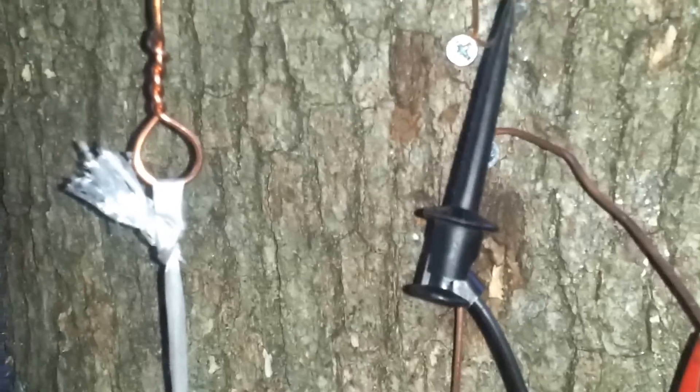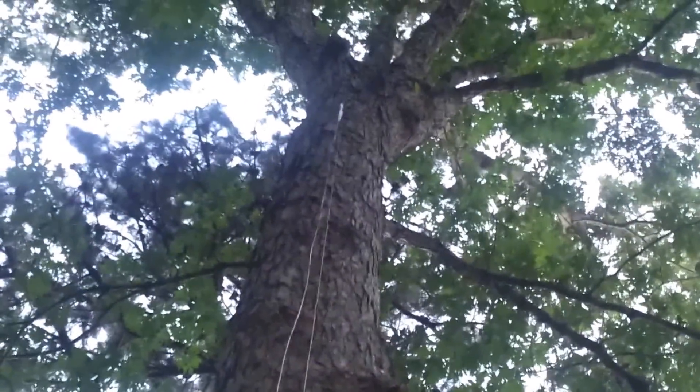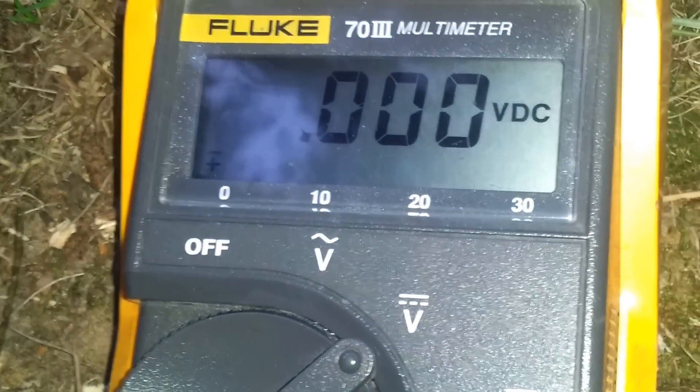Now, is this due to the tree — is the tree creating electricity — or is this due to the ions in the air? This one is isolated, and it goes all the way up, attached, and you can see the white isolating that piece of wire, totally not touching the tree. I will now connect this — this is now an antenna — and I'm getting zero volts.